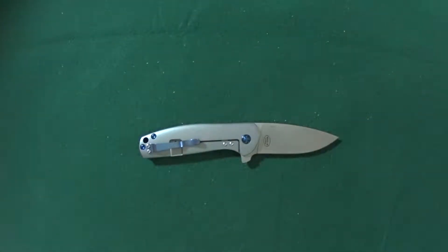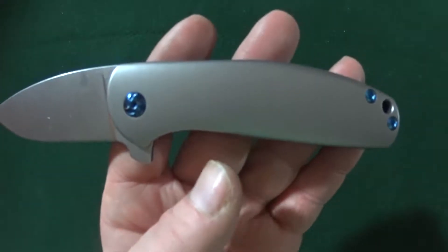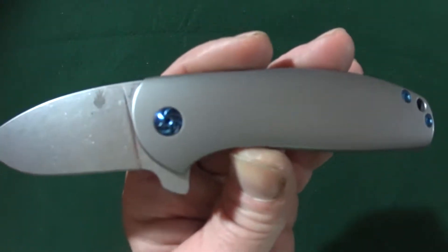Overall you're looking at 7.25 inches long. The scales are made of contoured titanium — very nice, stonewashed.